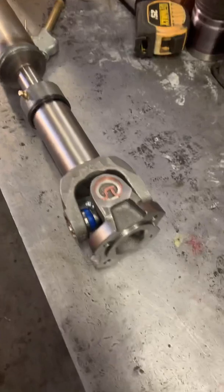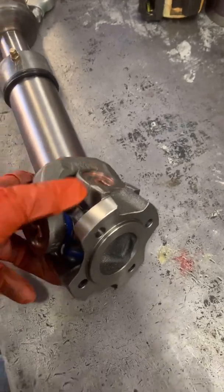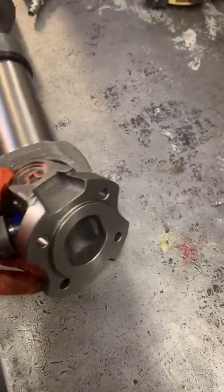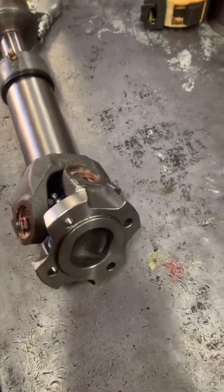After we got it balanced and welded, we threw on the 1310 B-Series / K-Series Lange 4-bolt adapter. It bolts right up to any B-Series, K-Series, or CR-V drift and transmission.